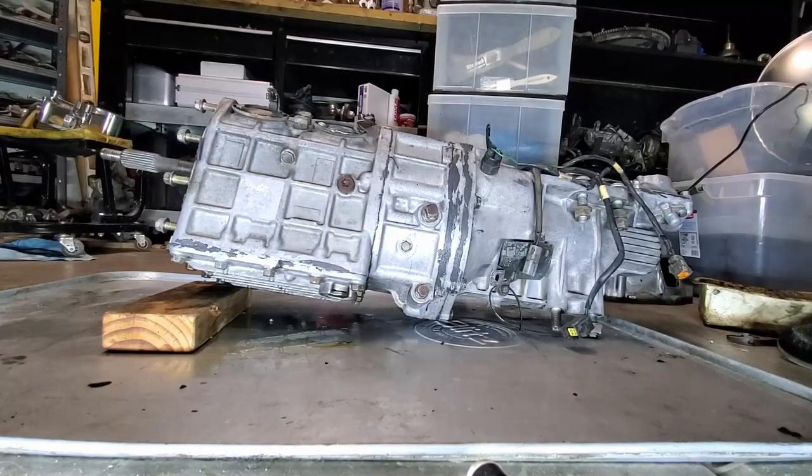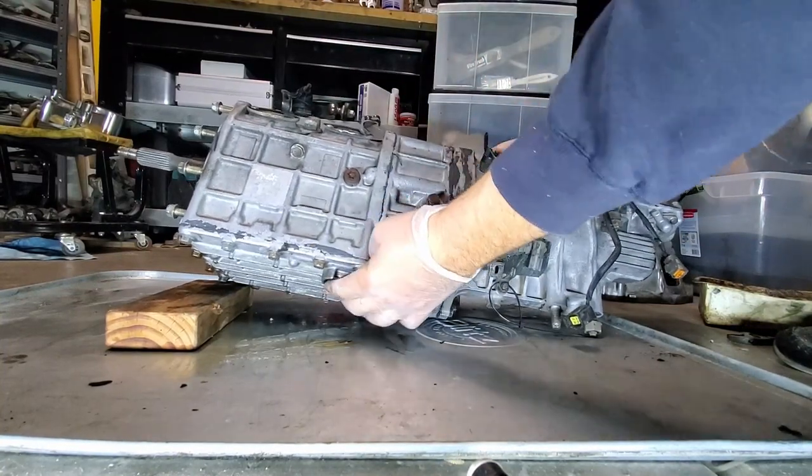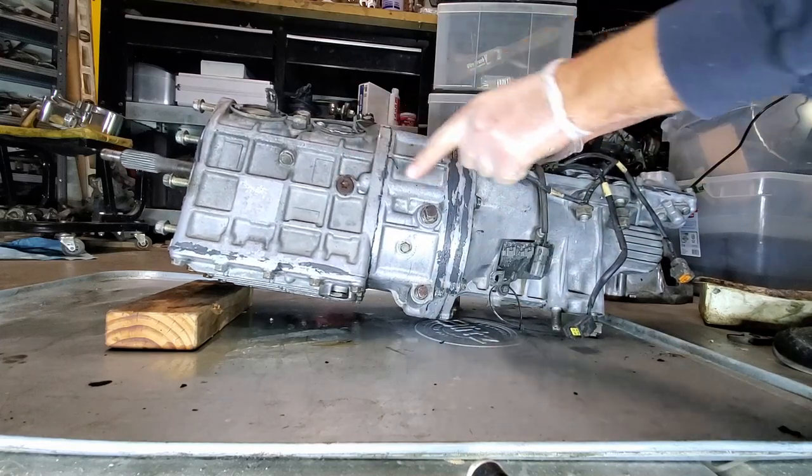Now we're going to drain the transmission. This plug right here gets pulled and drained, and this plug right here gets pulled - these are the two fill plugs.